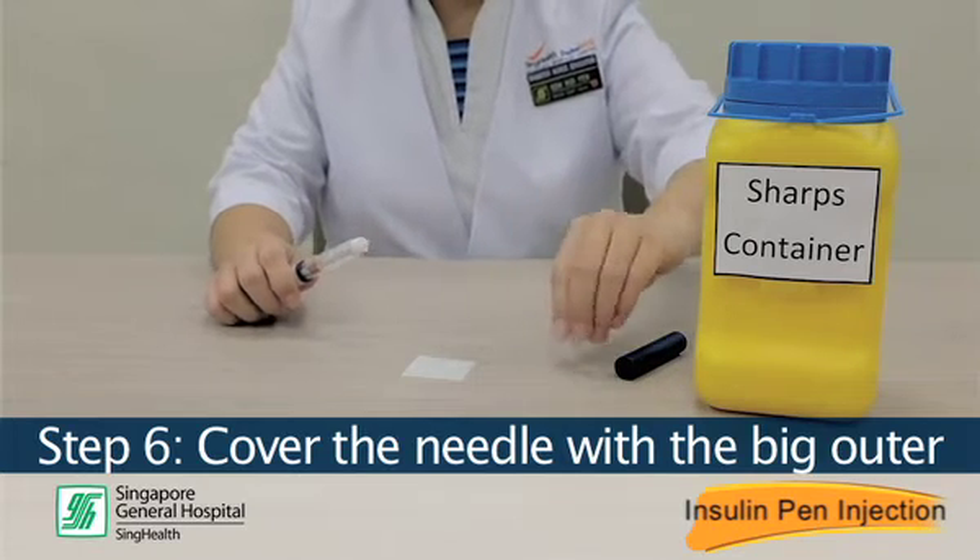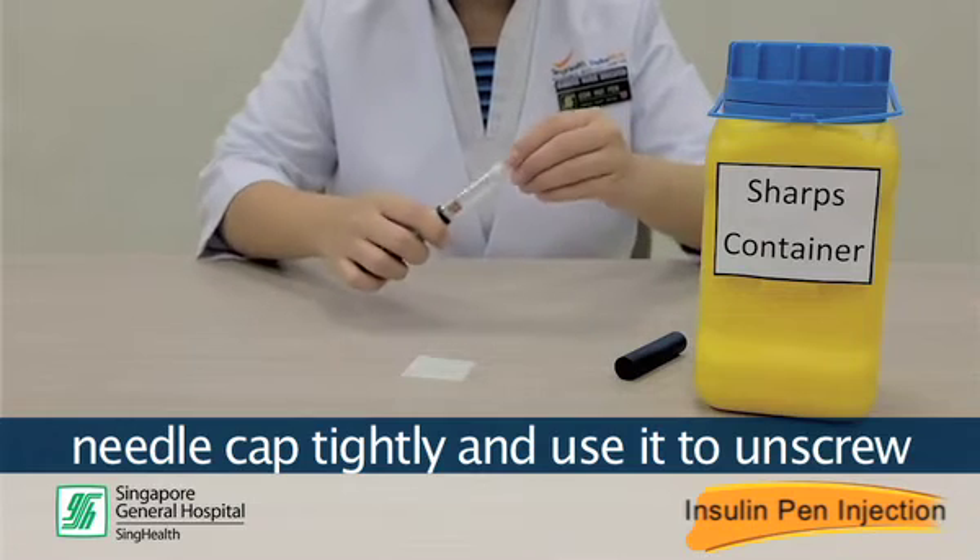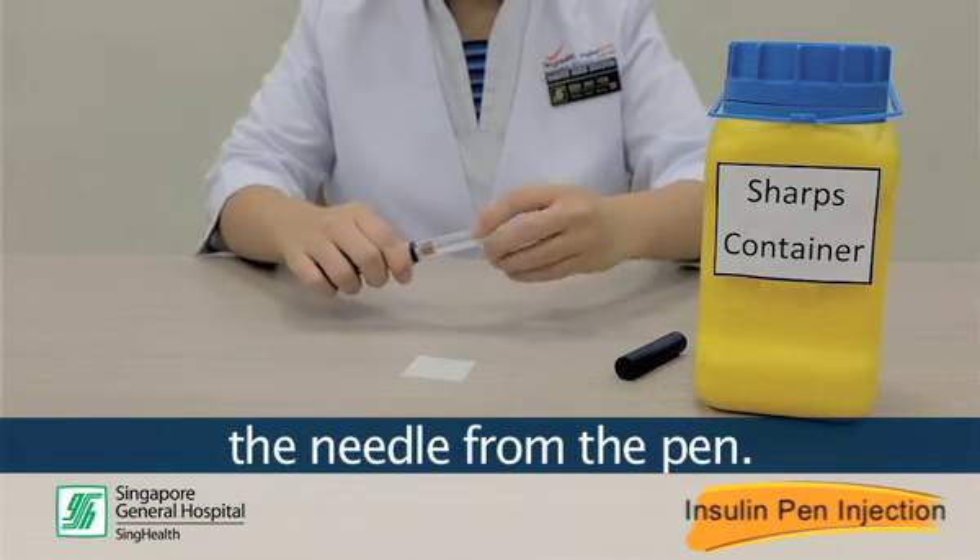Step 6: Cover the needle with the big outer needle cap tightly and use it to unscrew the needle from the pen.